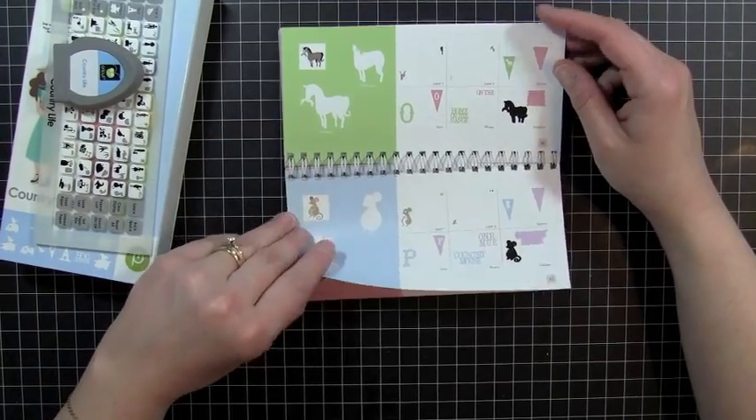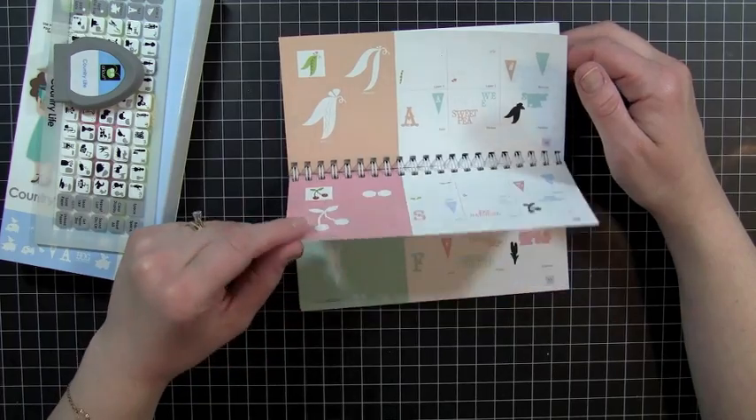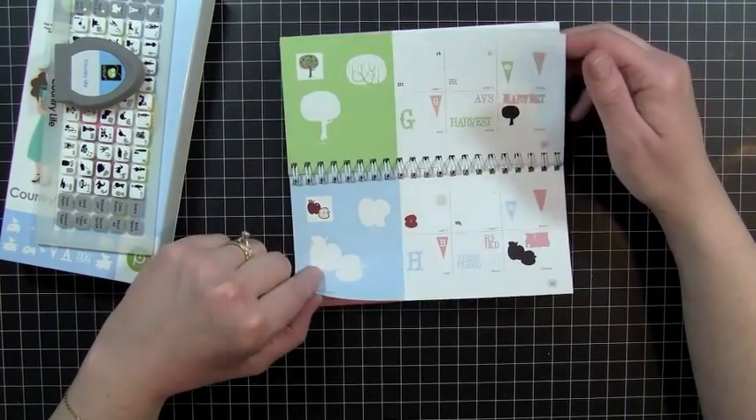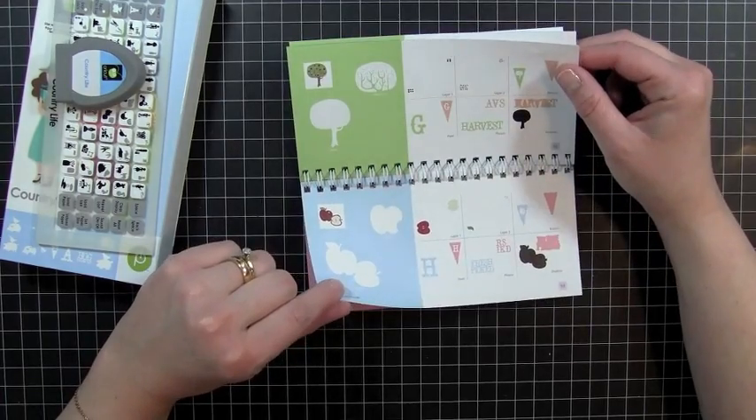So I've got a couple of ideas, some things I want to work on, and so let's get started with our first project. We're going to head over to the Cricut and get started.